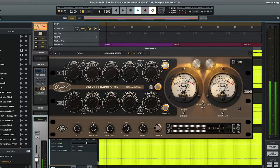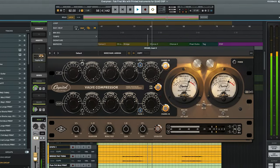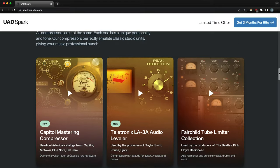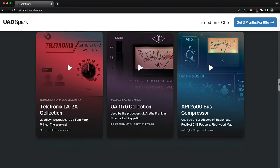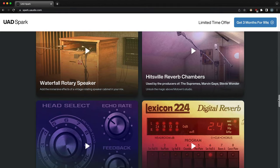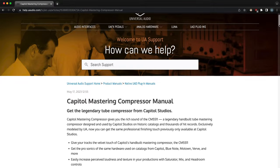Whether you use it subtly or push it to the extreme, this compressor can breathe new life into buses, mixes, and individual tracks. Considering there are only four of the original hardware units ever made, it's awesome that everyone can now get this modern classic right in their DAW. Capital Mastering Compressor can be purchased individually today or on subscription as part of UA Spark, along with a whole suite of other legendary mixing and mastering tools. Try it out at spark.uaudio.com, check out product manuals at help.uaudio.com, and don't forget to subscribe to the Universal Audio YouTube channel.